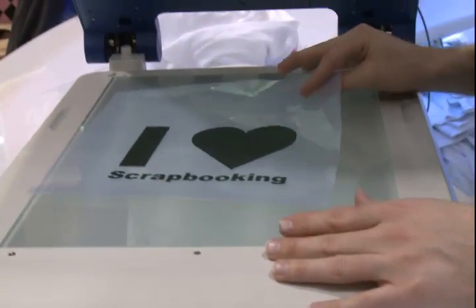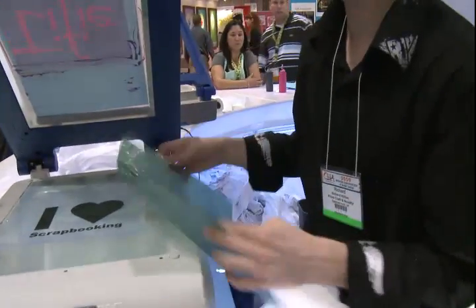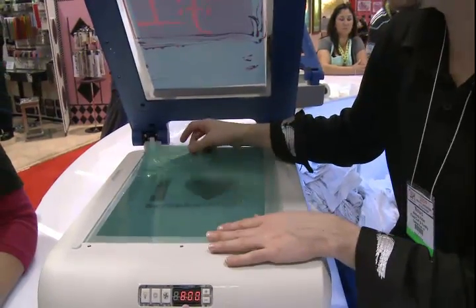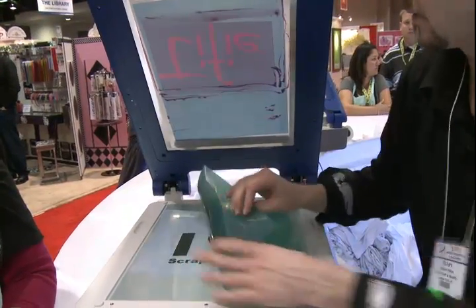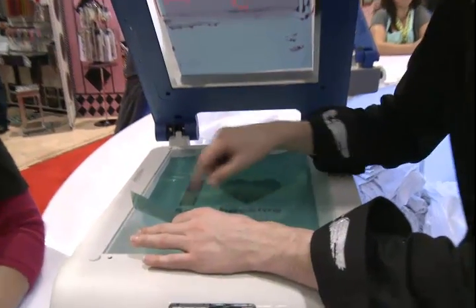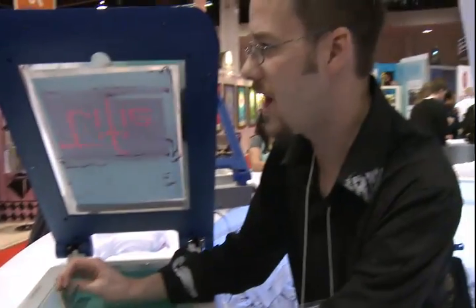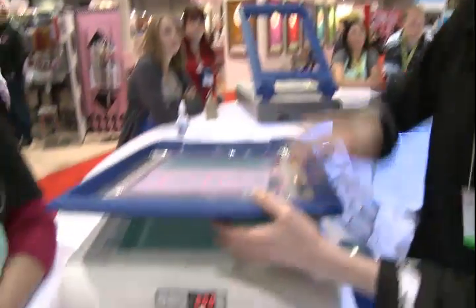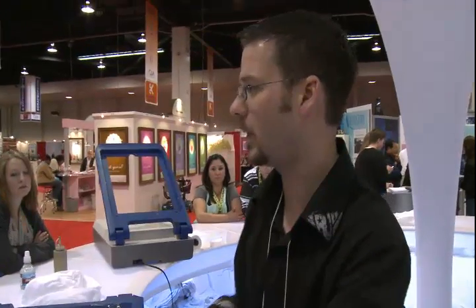What it's going to do is block the light from hitting this sheet right here. This is photosensitive. Everything that will be exposed to the light will turn this blue color, and everything that is being blocked by our design will remain this green color. When it's green, this will wash out in the sink. So we have this image right here — that was washed out — and that creates our stencil so our ink can go through it and we can print our design.